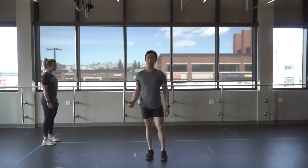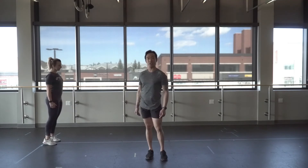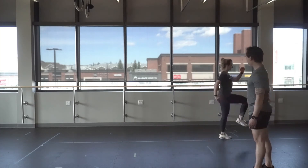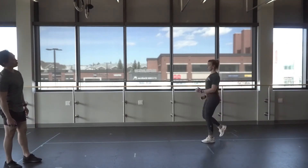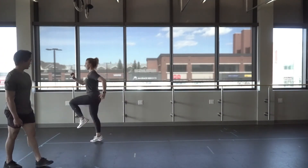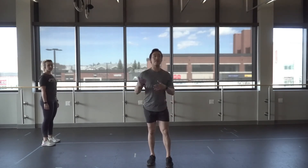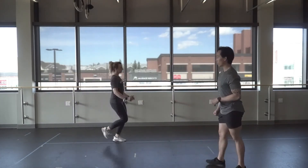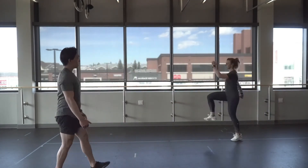The next drill is the A march — we're going to come off the wall. Danielle is always going to start nice and tall and aim for that 90-90 position every time. Following that, the next drill is the A skip, which is very similar to the A march, but between every step you're going to add just a little bit of a hop in between. Maintain good posture and aim for 90-90 with every single rep.